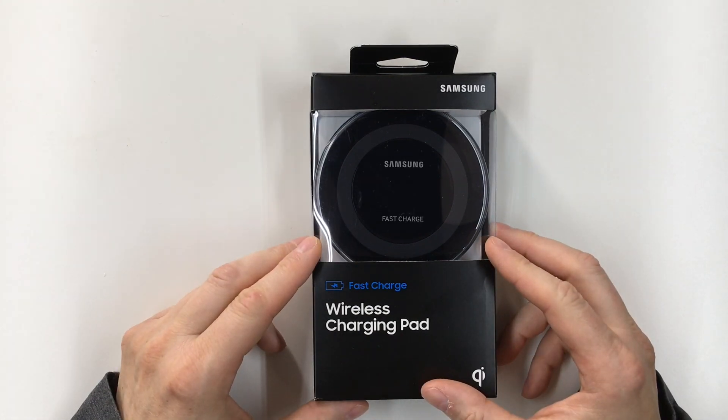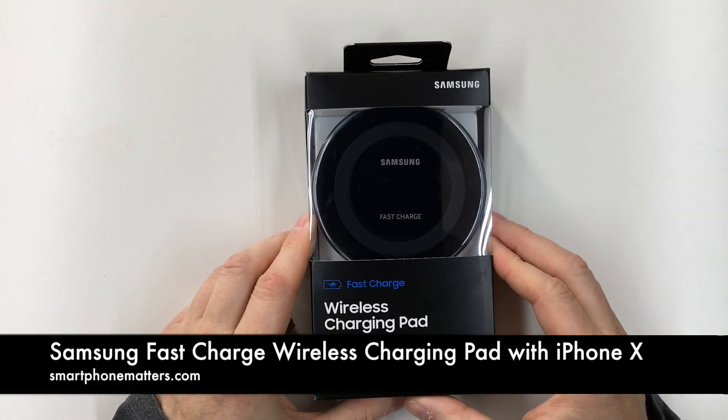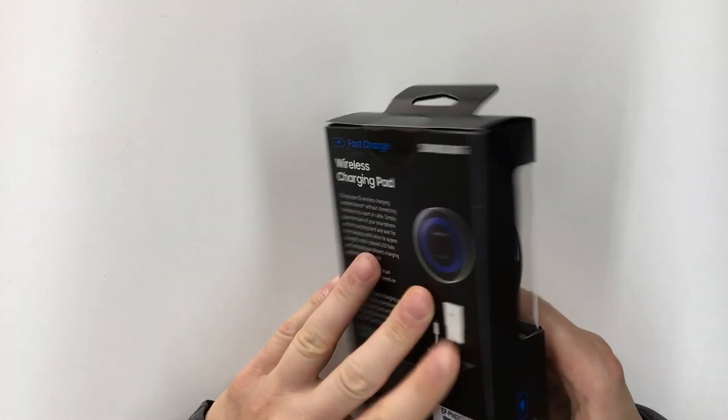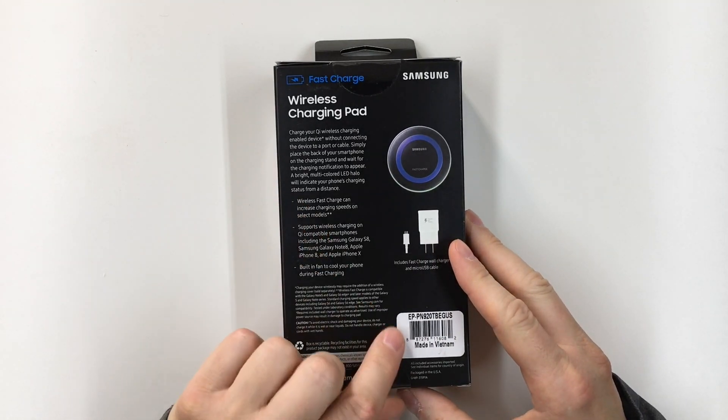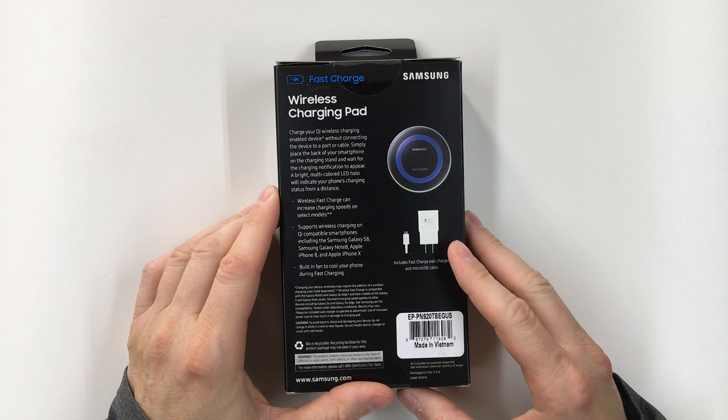Hey guys, today I'm going to show you this Samsung Fast Charge Wireless Charging Pad. This is the model EP-PN920T. I picked this up on Amazon.